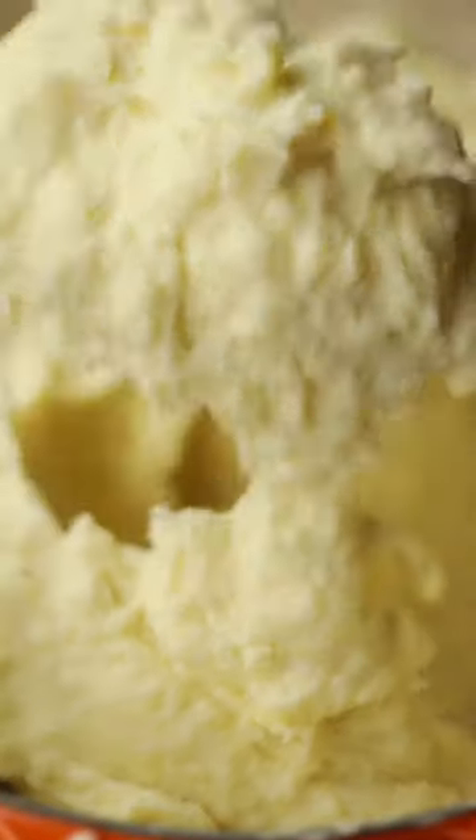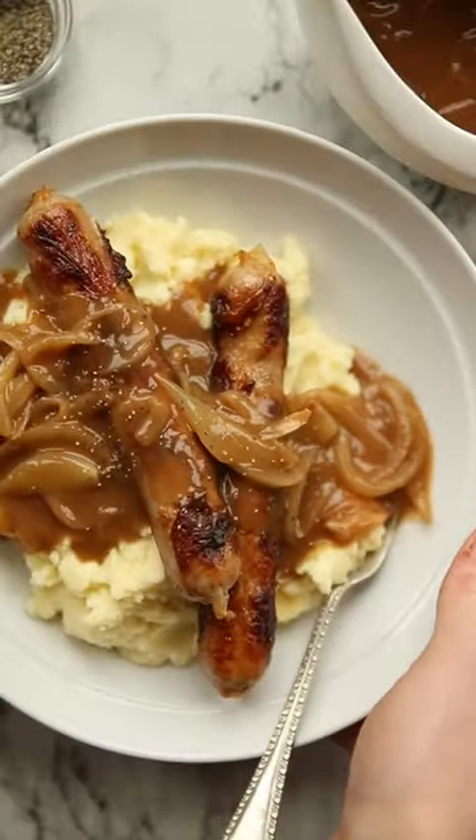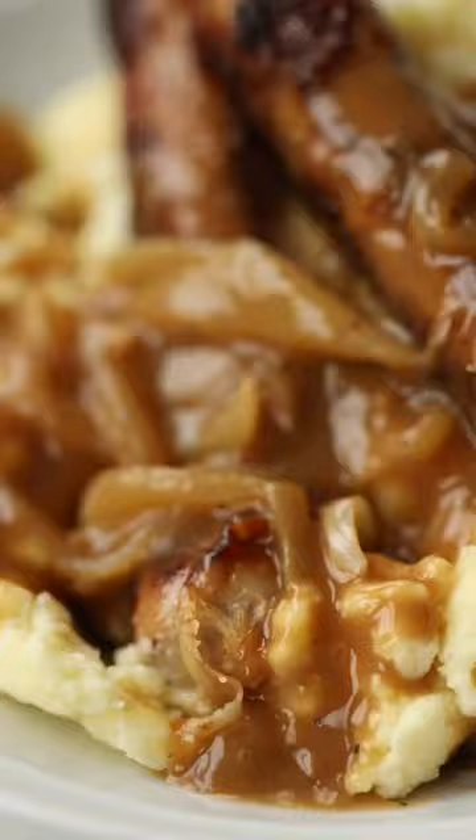Then when it all comes together there is seriously nothing more magical in this world than your bangers, mash and thick onion gravy. Let me know how you like yours in the comments and you'll find the full written recipe up on the blog. Enjoy!